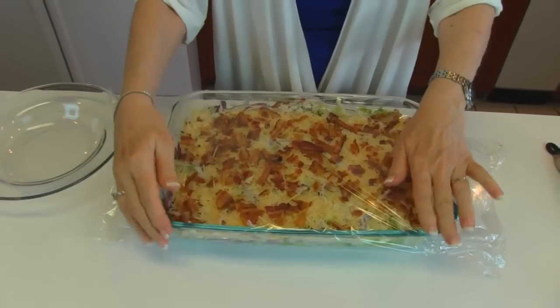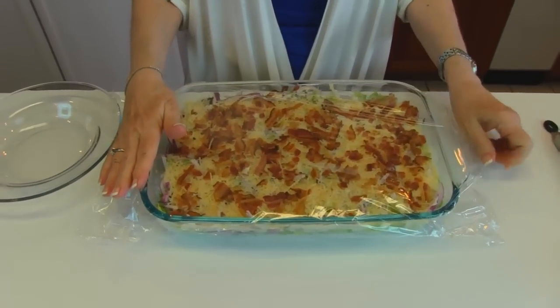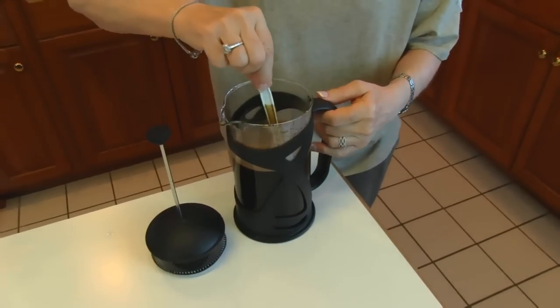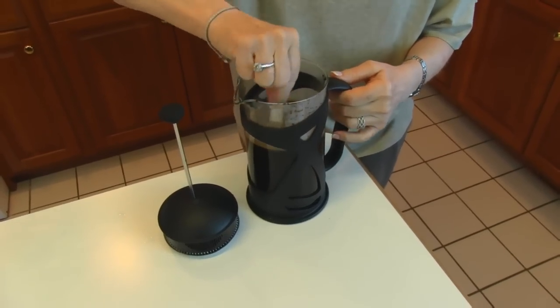Now I call this overnight lettuce salad because it is best if you leave it overnight. But you really need to leave it up to three hours. Once you have your water poured over the grounds, stir it.